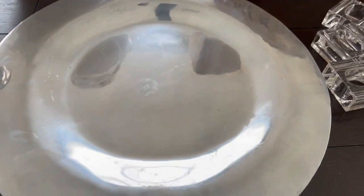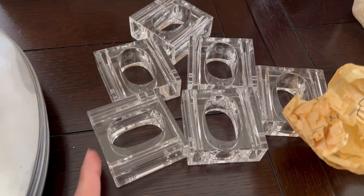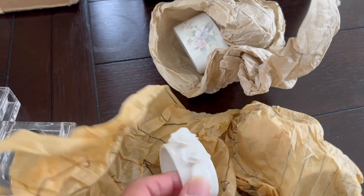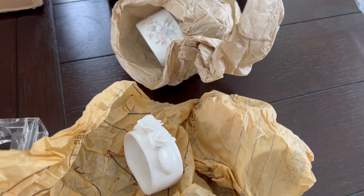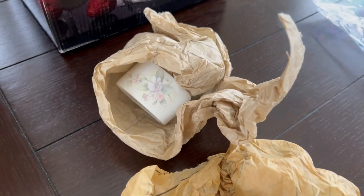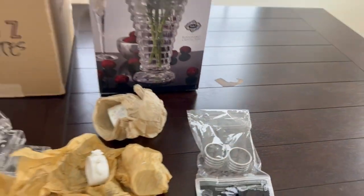This one you guys have already seen — it's thrifted and it was one dollar for six pieces. I'm debating if I should use this. This one is also thrifted at 50 cents; I have six of them. And this one is also 50 cents. This one will be my dollar tray. All right, everyone.